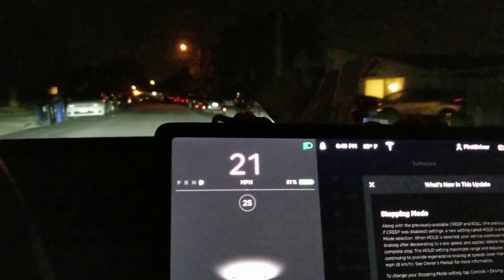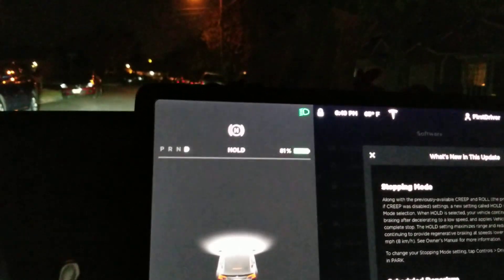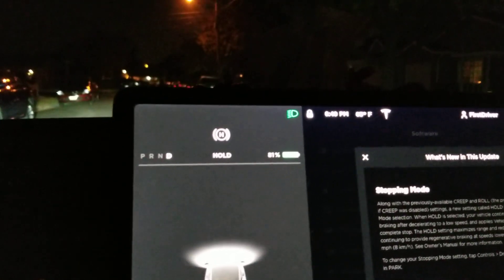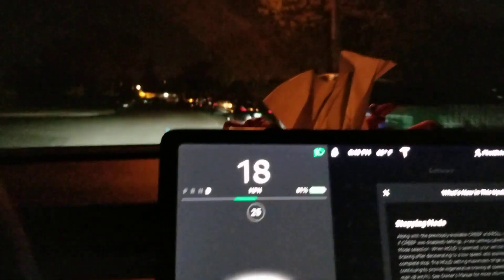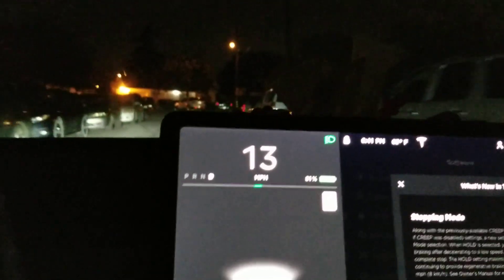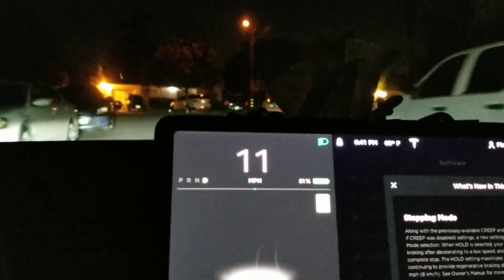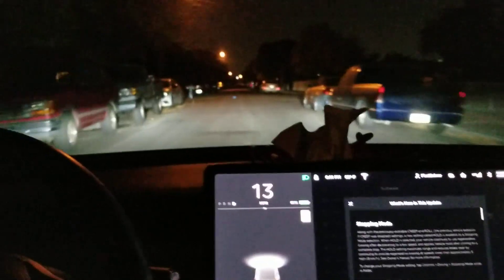I'm at 16 miles an hour and I let go of the accelerator pedal — it stops all the way to zero. No brake, just the accelerator pedal. Letting go of the accelerator pedal makes the car stop. The way it does it is it brings the car to zero and then to H, meaning it holds the brake automatically, so you don't have to hold the brake pedal.